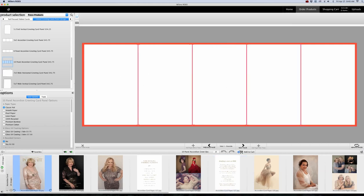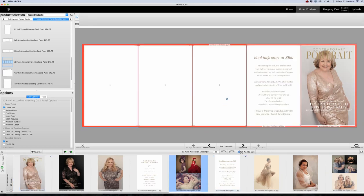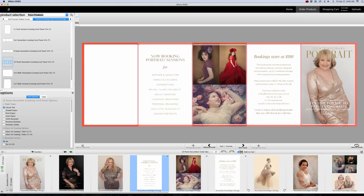We're starting with panel 1, which is our front. On side 1 — the outside — it'll be indicated right here at the center tab of the Rose program. So this is panel 1, and then I'm going to go to panel 2, panel 3, panel 4, and panel 5.